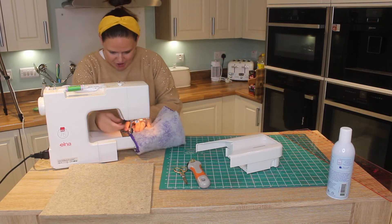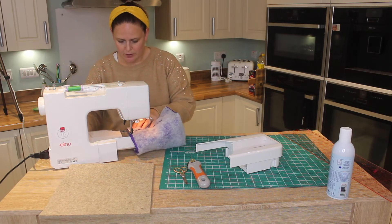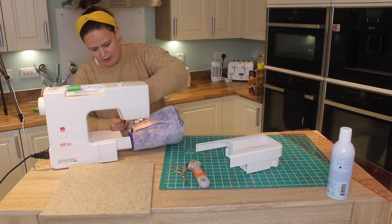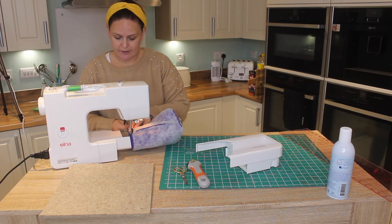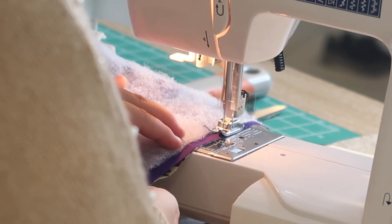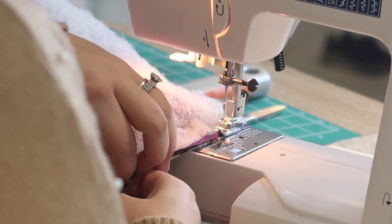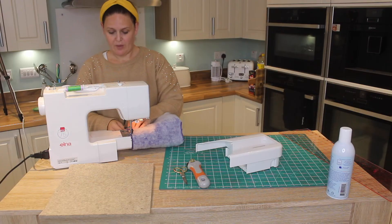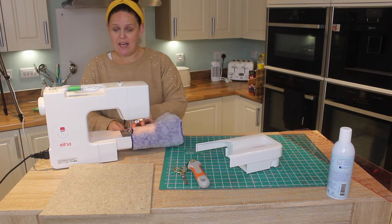Line it up on the machine, don't forget to back stitch. Make sure the edges are together — quilting clips are good at this point. Just stitch them together. If you've cut them exactly right they should meet up without any excess fabric.